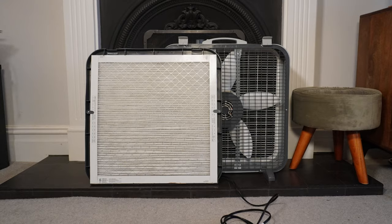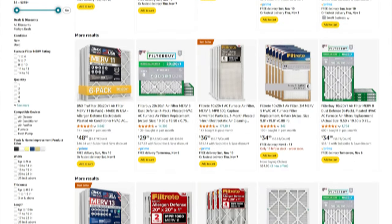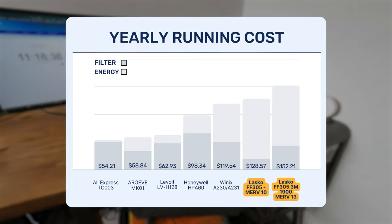Like any air purifier, the Lasko Airflex 2-in-1 will eventually need filter replacements. Lasko doesn't specify a replacement interval, but we assume six months. MERV 10 filters cost around $10 each, so roughly $20 per year. We'd recommend the 3M Filtrete 1900 MERV 13 for much better performance, though it does add to running costs. The device has some of the lowest filter replacement costs thanks to its use of generic HVAC filters, though its higher energy consumption makes it one of the more expensive budget devices to run overall.